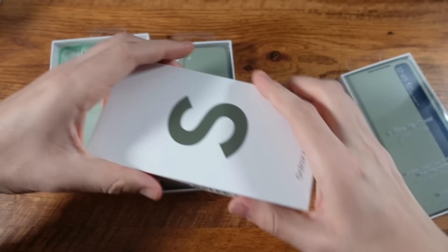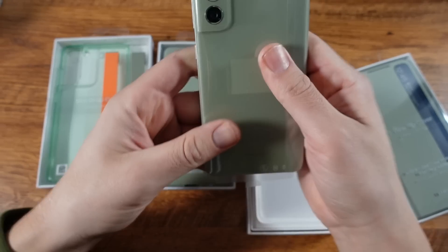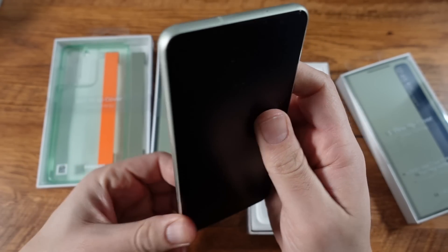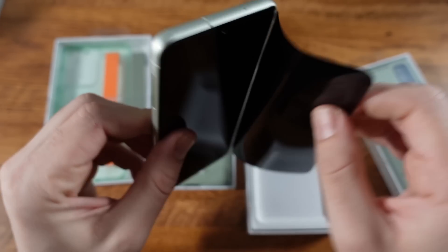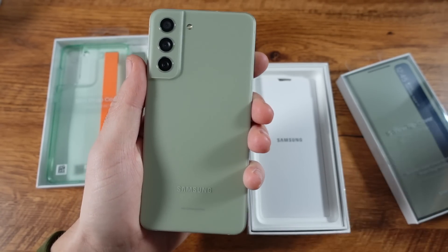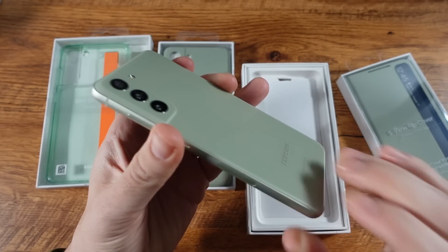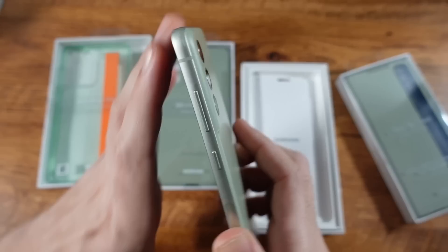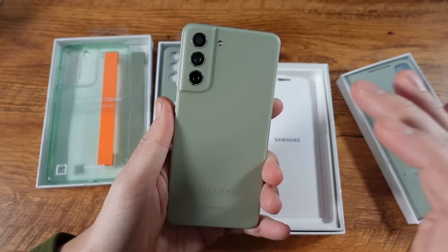We'll just go ahead and lift it out and see what we have here. So here is the Galaxy S21 FE. I'm going to go ahead and peel off the plastic — you only get that once. First impression out of the box: clean. A little bit cheaper feeling with the polycarbonate back, but clean. It's like a good feeling, cheaper feel.